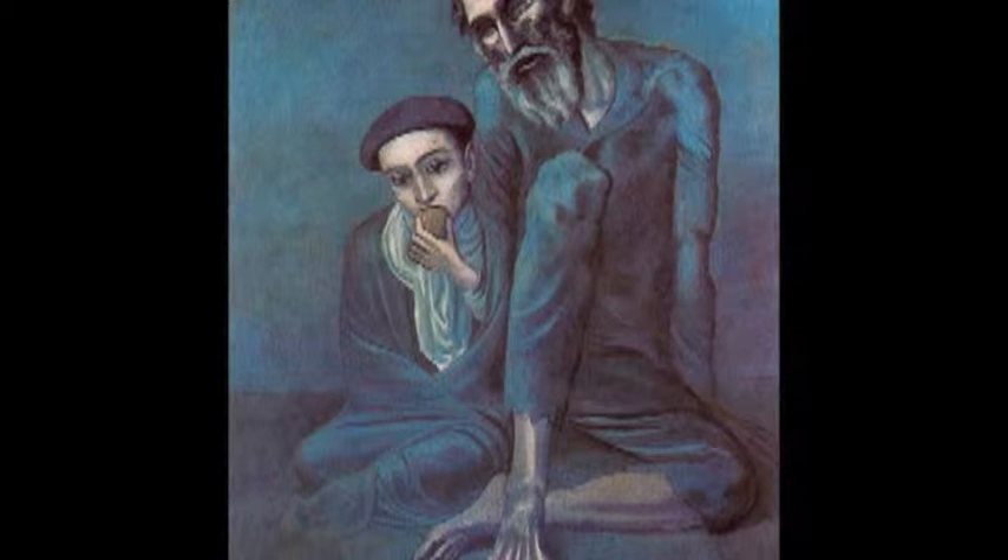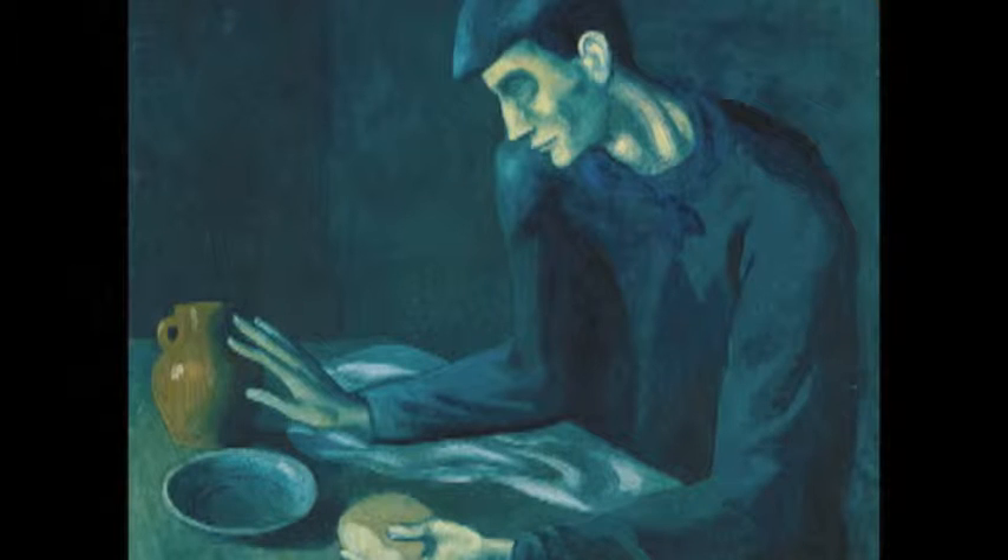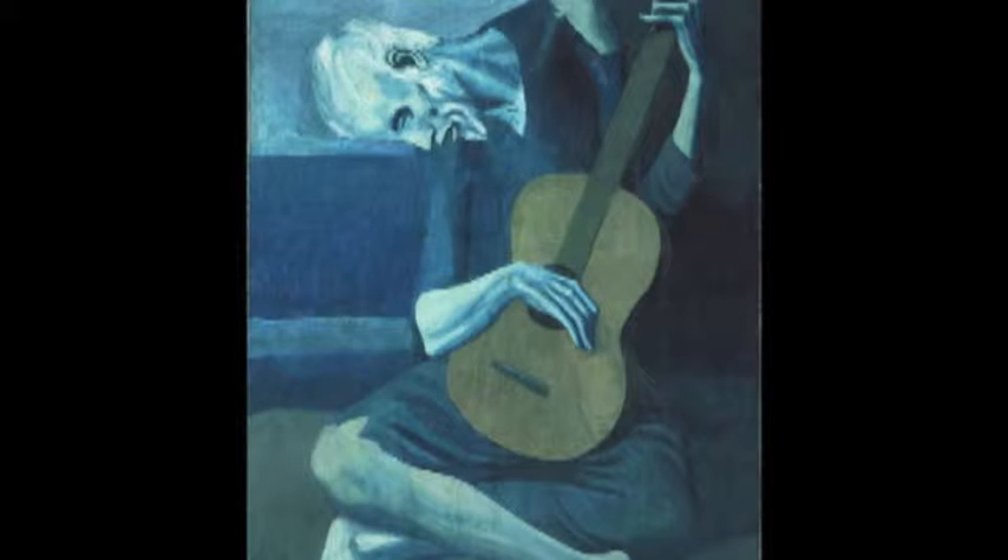In actuality the animatronic shark was a diva and didn't work properly, so they had to figure out how to film most of the movie without it. Picasso's famous blue period, where he painted gorgeous pictures of darkness, melancholy, and loneliness, all started because there was a sale on blue paint and he was broke. The iconic cover to the Beatles' Abbey Road album was created because the Beatles were fighting so much that the original plan to fly the four of them to the Himalayas wasn't going to work. So they changed the name of the album from Everest to Abbey Road and stopped traffic to take a picture of them crossing the street. They did the whole thing in ten minutes, as evident by the fact that McCartney isn't even wearing any shoes.